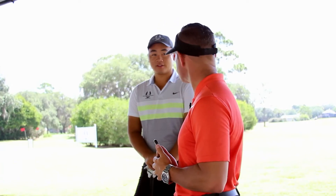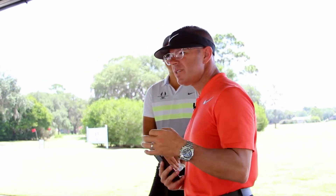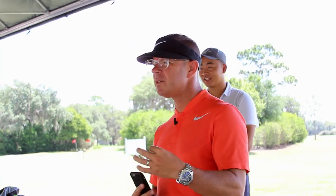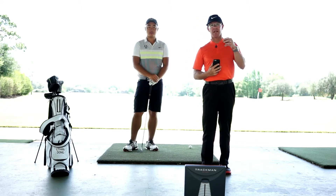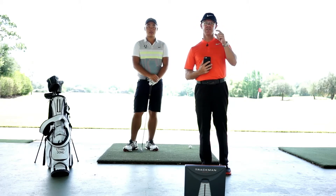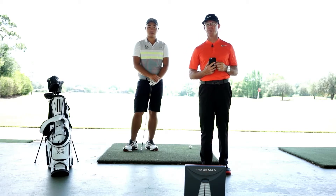How far do you hit a missed six iron? He says 180. So he's saying that when he misses a six iron, he hits it 180. Why is it important to know how far the ball goes when you miss it? It's important because you're going to miss a lot of shots, and in order to manage using the right club and determining the right shot, you have to bring that into play.